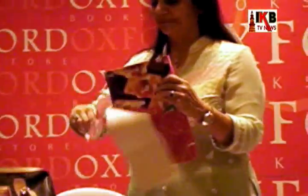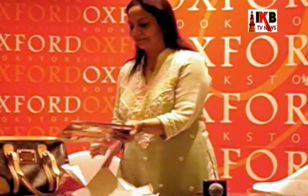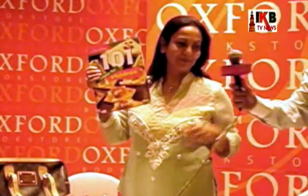Now, I would request Mr. Mehta to just unwrap the book. This is the book, the 1.0.1 Recipe for children. Now, this is a vegetarian book, a very healthy book, with the mothers as well as the kids happy — lightly so that they feel happy.